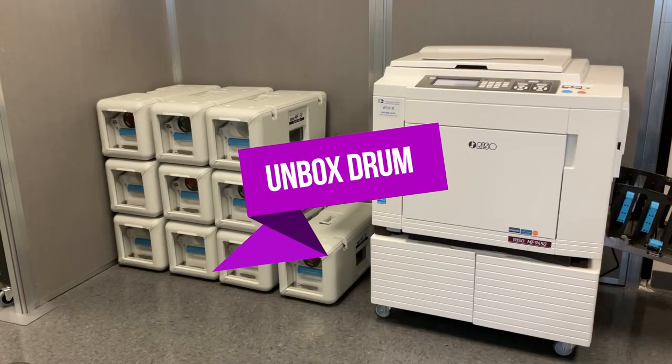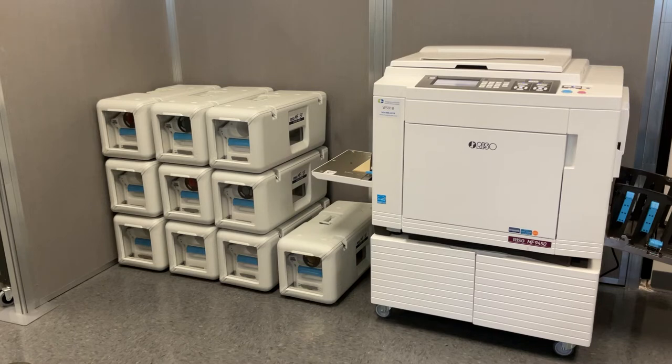Step 1. Unbox your new print drum. Print drums or print cylinders are either black drums or colored drums. Make sure your intended ink aligns to the type of drum you are installing.